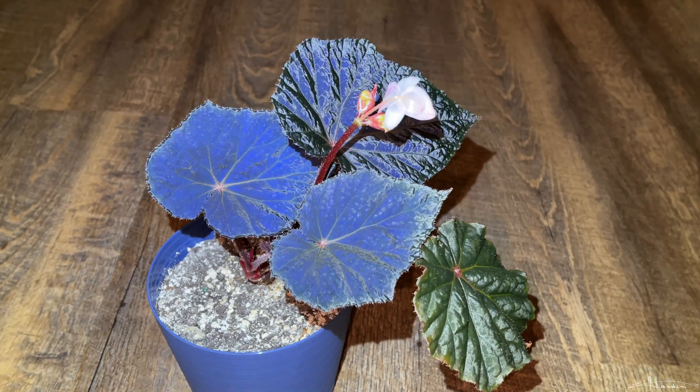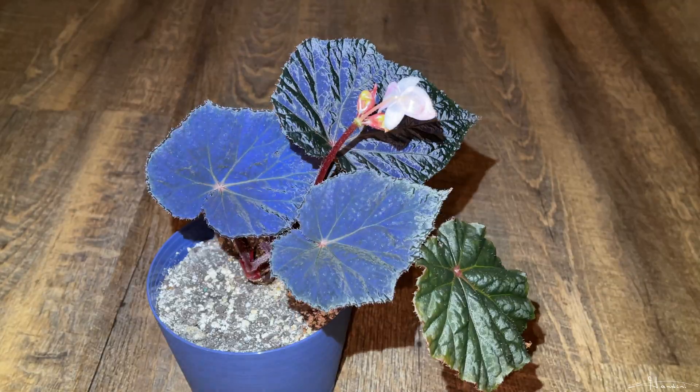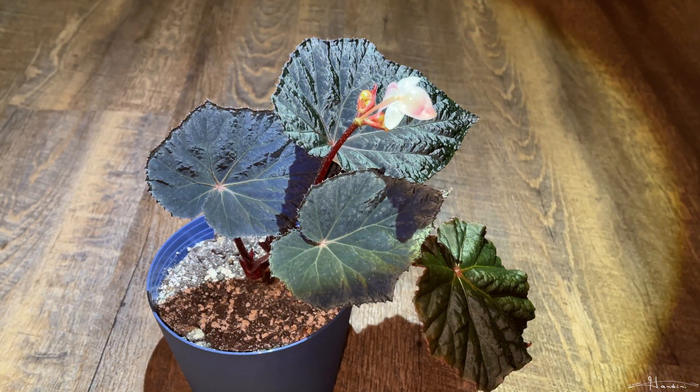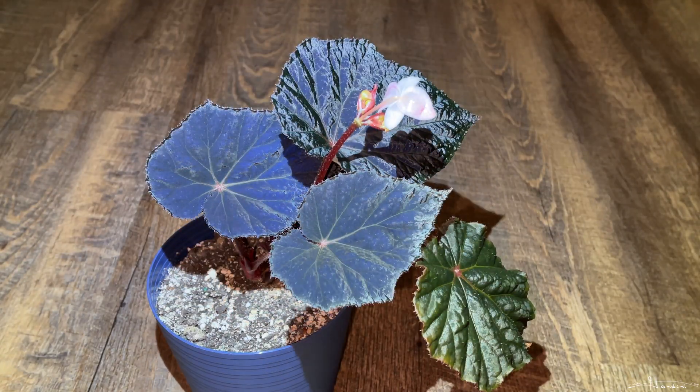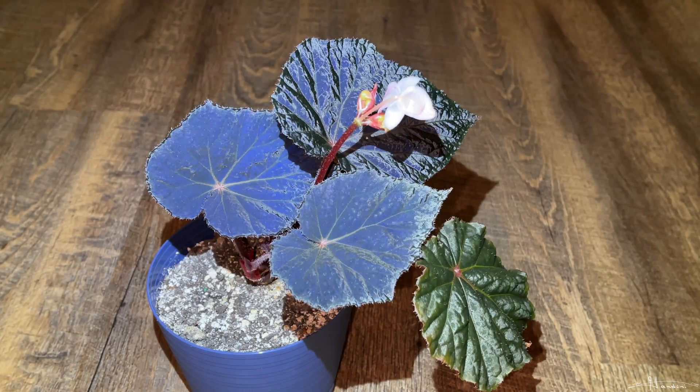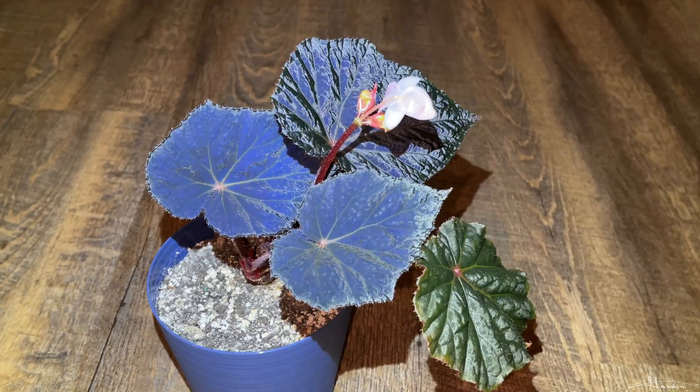One nice thing about the Begonia taconite is that it supposedly can survive colder climates like zone 7, and I look forward to being able to plant one in the ground and watch it grow back every spring. So in the meantime I have it in the pot, but there are some changes coming in a little over a month or so.